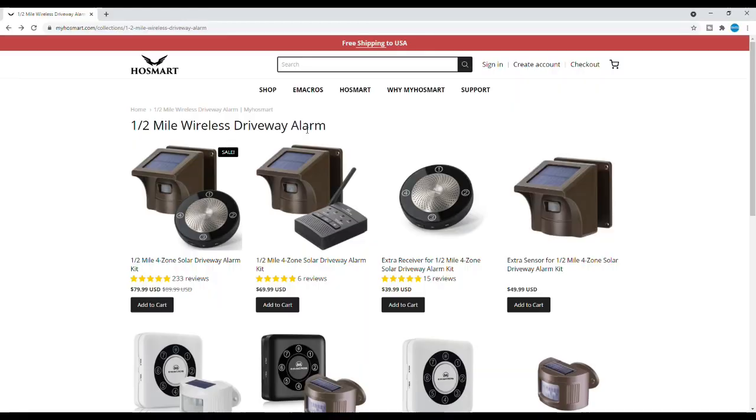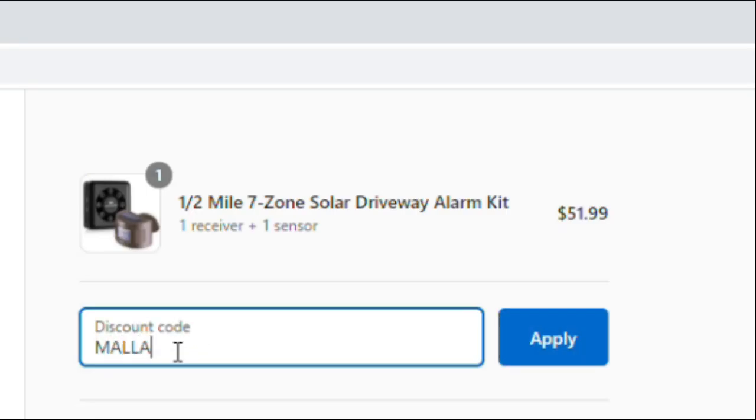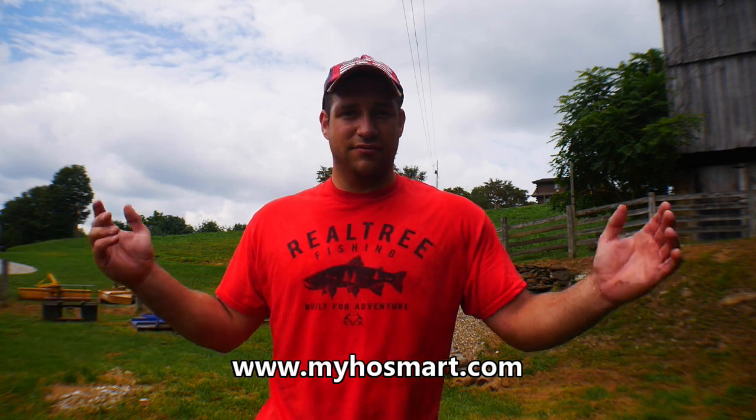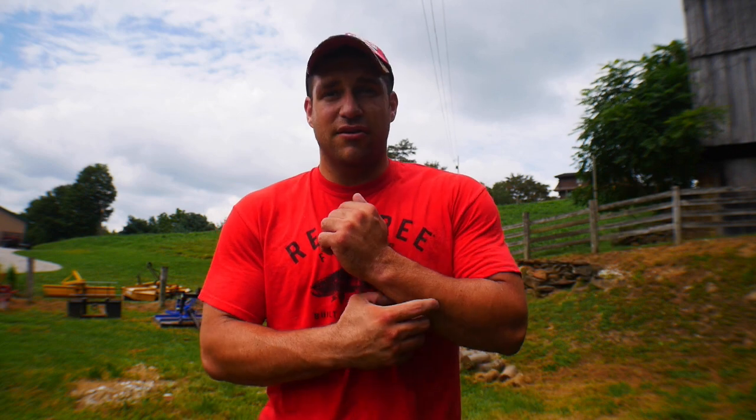If you want to buy one of these, we have a discount code — MALLARD5 in all caps — which gives you a 10% discount and helps the channel out too. This is a good product for trespassing issues. People just don't respect property or boundaries, so this helps you defend your property and stay aware of what's moving around. Thanks to Post Smart for sending this solar-powered alarm system, and until next time, thanks for watching.